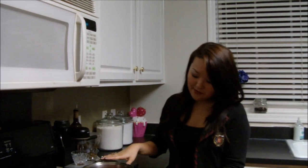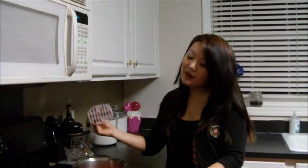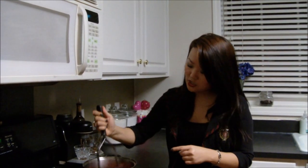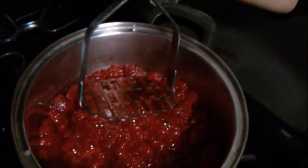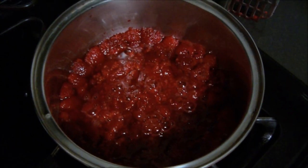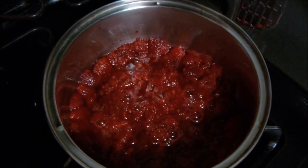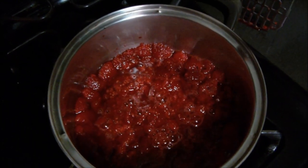In my pot here, I have the raspberries on the lowest heat setting possible. I've taken my potato masher and just gently pressed to release some of the juices. Just gently — at this point you don't want them to be completely pulverized. It will look like this, and you want this to be on the low setting for about a minute, then raise it up to medium.